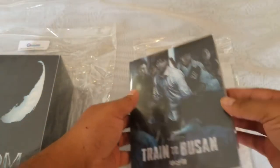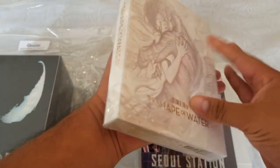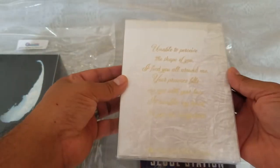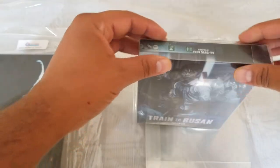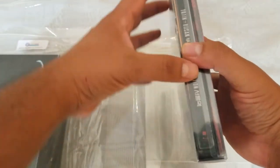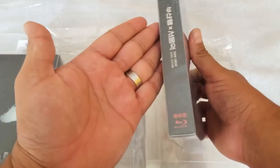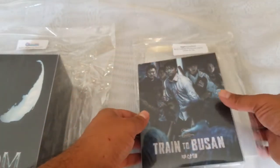Next is the SCF-2 full-slip protectors. We have the Mantelab Shape of Water, which also fits nicely. And we have the Plane Archive Train to Busan — Soul Station — and this one fit a little bit nicer. So if you have Plane Archive, the SCF-2 full-slip protector will fit it extremely nicely.